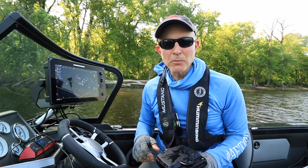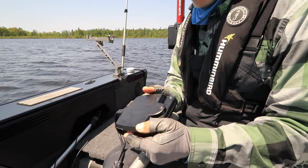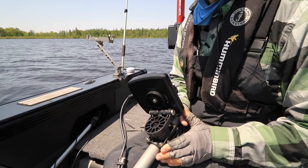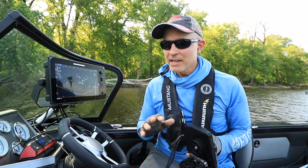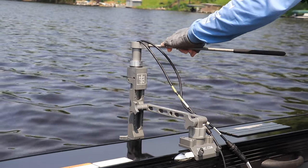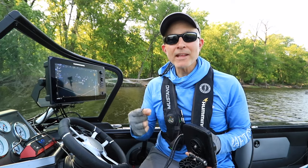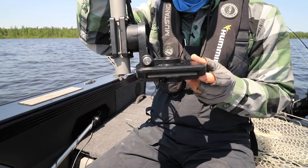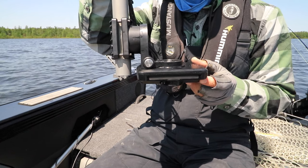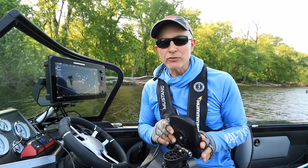One of the things that makes Landscape Mode different from the other Mega Live imaging modes is that we have to flip the transducer out so that the beam is transmitted horizontally through the water rather than vertically. Depending on how your Mega Live Imaging transducer is mounted — either on an external pole or on the shaft of the trolling motor — when you flip that transducer out, the transmit window, which is the little semi-circle, could either be on the top or on the bottom of the transducer. When I flip my transducer out, my transmit window is on the bottom.